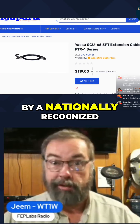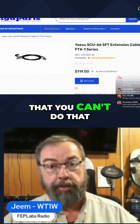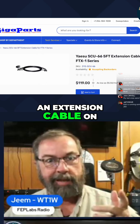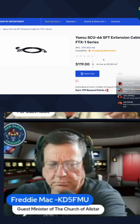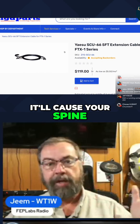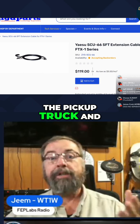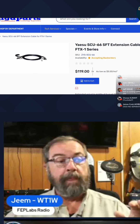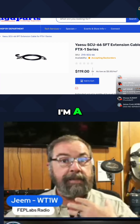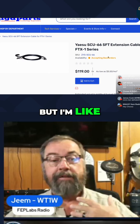I was told by a nationally recognized name related to this company that you can't put an extension cable on it because of voltage drop. Big no-no — can't do this, it'll cause your spine to curl, your hair to fall out, the allies will lose the war, your girlfriend will leave you and take the dog and the pickup truck. I am not an electrical engineer, I'm a knucklehead who does a YouTube channel and plays with computers a lot, but I'm thinking: voltage drop?